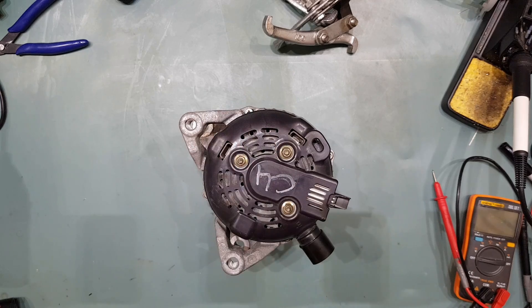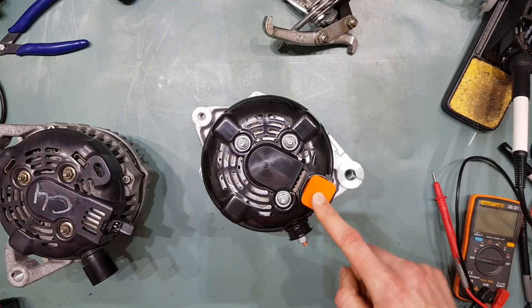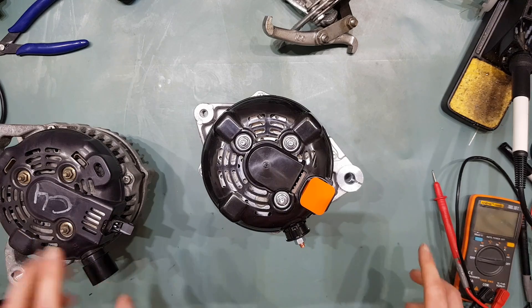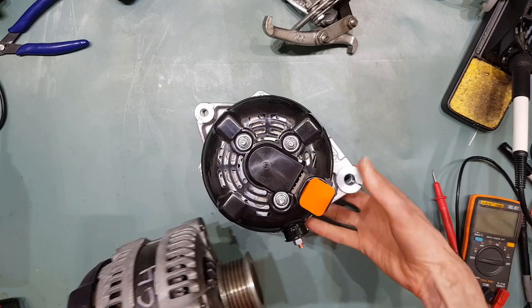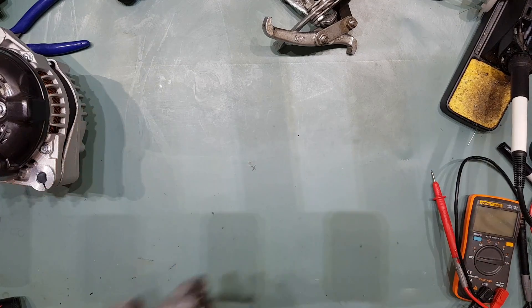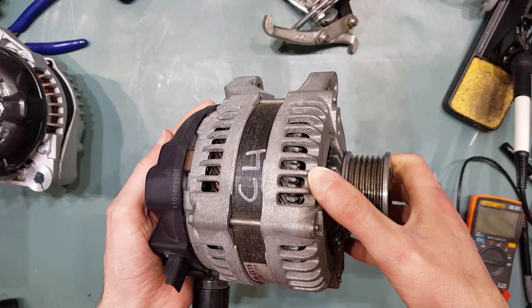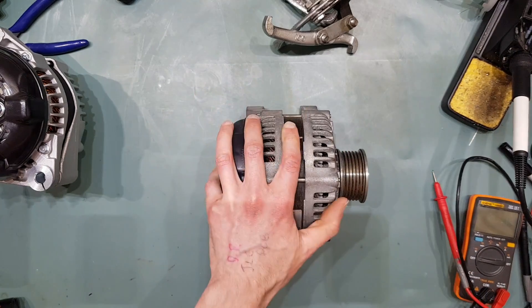You might find some with the regulator in a different location, and sometimes the stud may be pointing out of the rear rather than out the side of the case. But if the rear housing looks like this and the windings you can see inside are a hairpin winding, then it is a small case hairpin alternator.